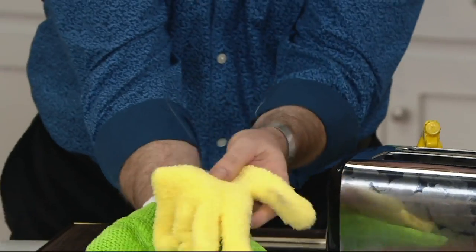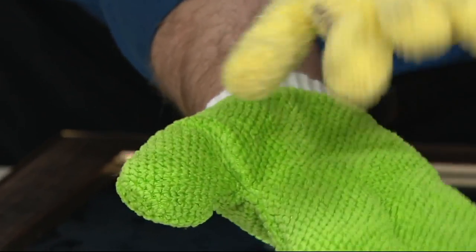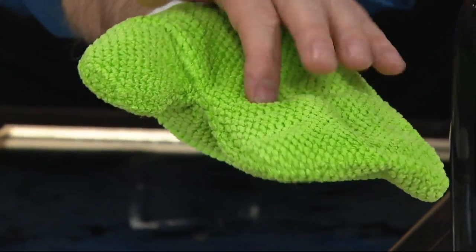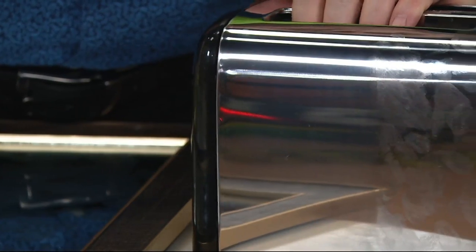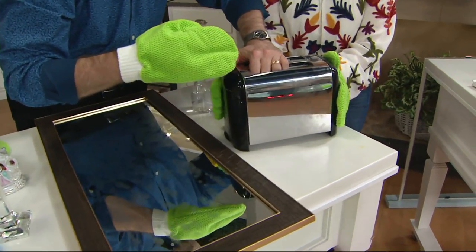Look at the difference between the two sides. The long nap is what allows it to grab onto dust and not let it go. The short nap is designed to give you polishing for your windows and glass — it allows the surface to dry really quickly. I sprayed it with a little tap water and look at the greasy fingerprints on the toaster — they're gone. Simple, fast, and easy.